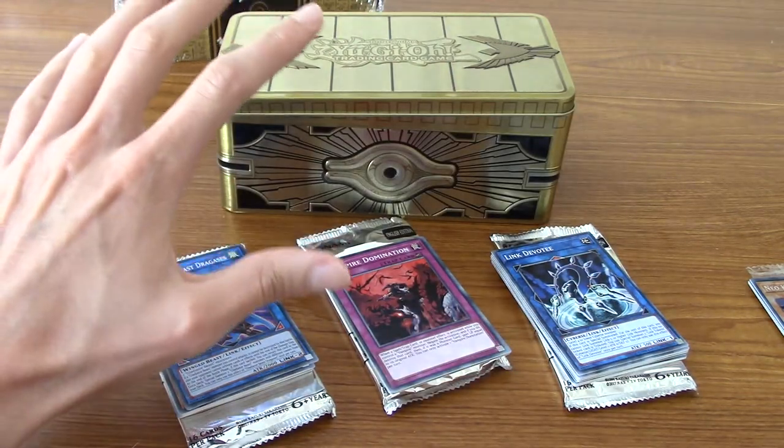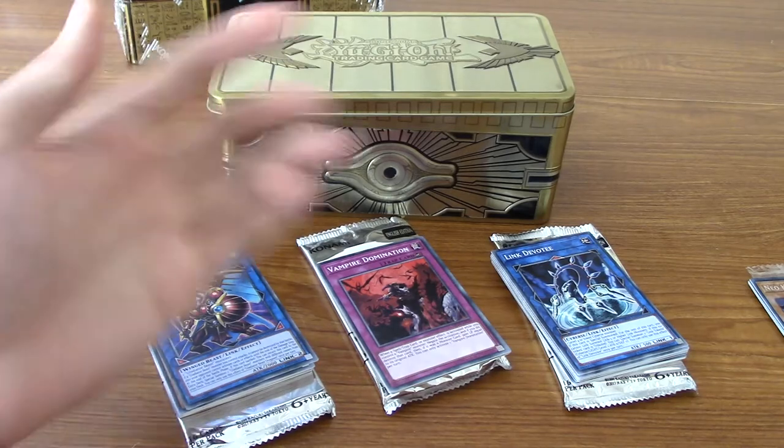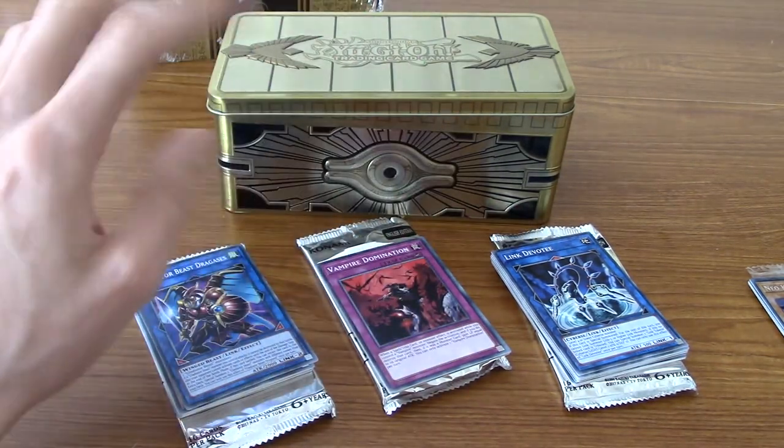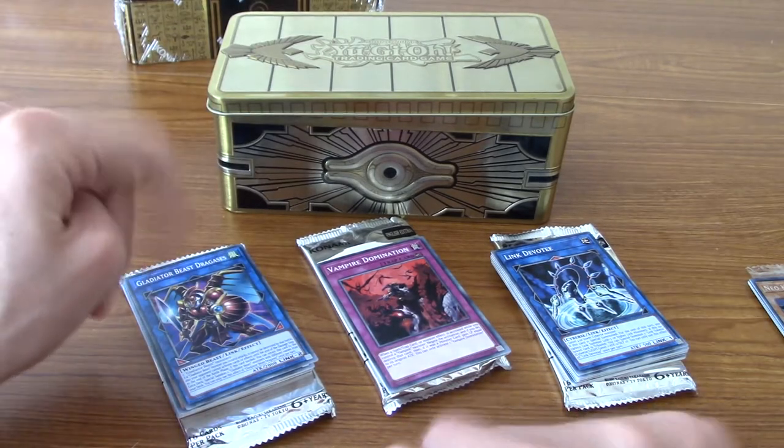I'm going to put everything to the side now and then I'm going to grab the 2020 Tin of Lost Memories and we'll kind of compare and contrast, because the point of this video is it's like a versus, but there's no clear winner anyway. See you in a minute.